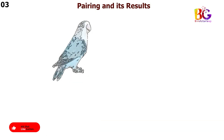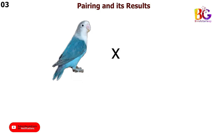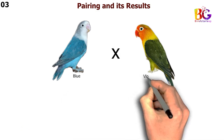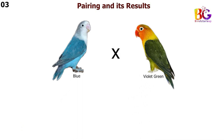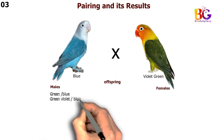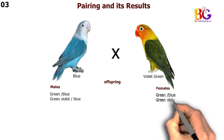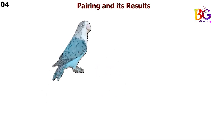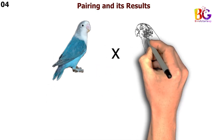In the third pairing we are taking blue with violet green Fisher. In the fourth pairing we are taking blue with violet green split blue Fisher.